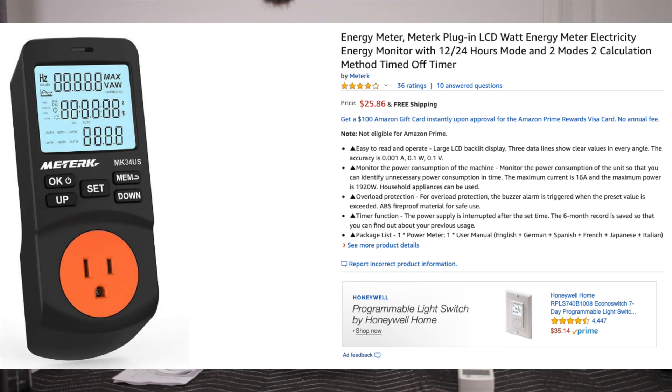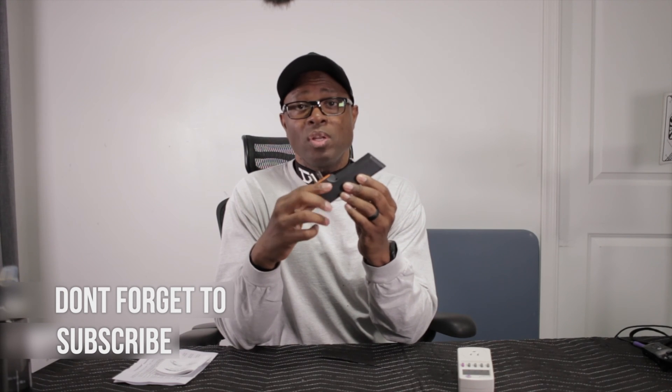The very first power meter I've been using — and have been using to share power consumption of different appliances I've been able to review — is called the Meteric MK34. This is the US version; they have a different version with European plugs and 220 plugs. The manual it comes with is pretty thick, but partially because it comes in so many different languages. The English version is pages one through thirteen.